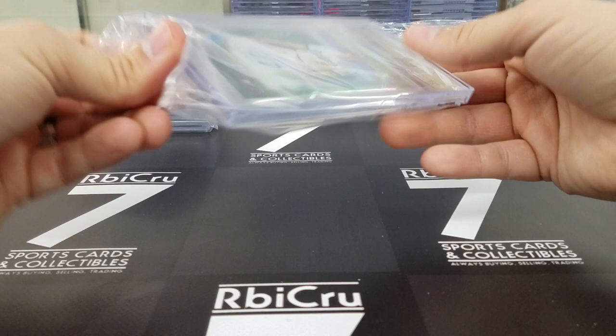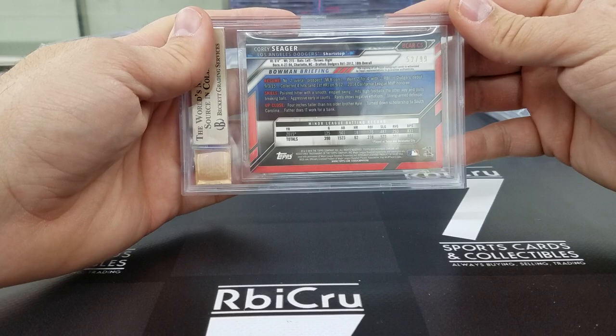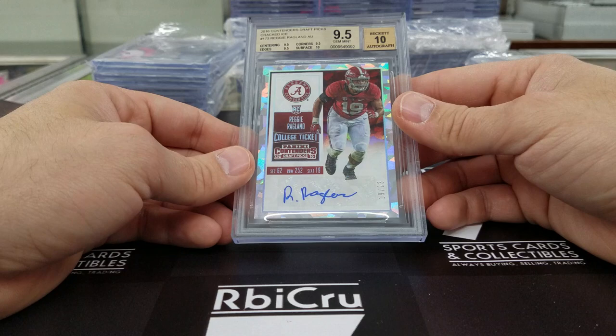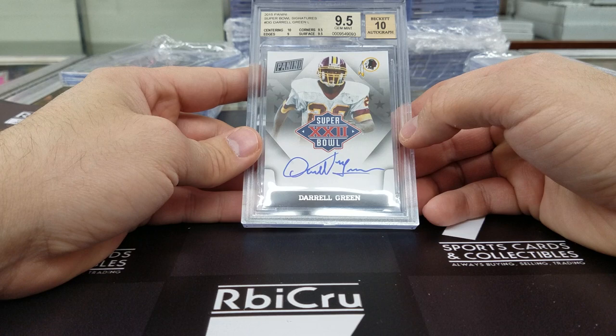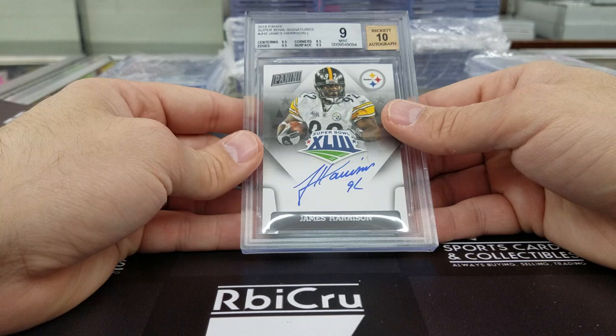Moving along — Reggie Ragland cracked ice auto, 19 of 23 for Alabama. Very nice — three 9-5s and a 10 for Luke from the Super Bowl set. How about a 9-5-10 Daryl Green — 10, 9, and two 9-5s. Congratulations for your set. A James Harrison for your set — 9, 10, 9-5, 9-5, 8-5, 9-5. Very, very close for the set as well for Luke.